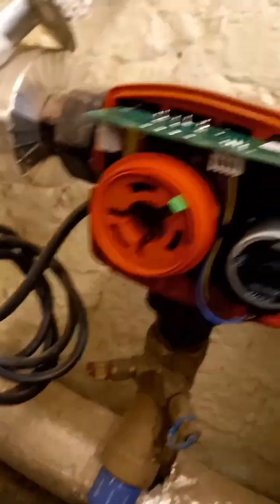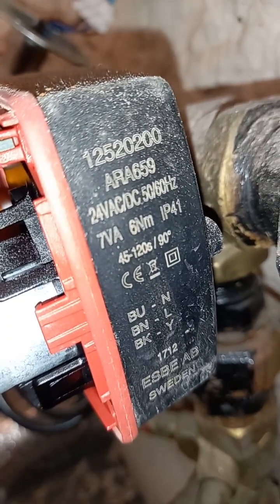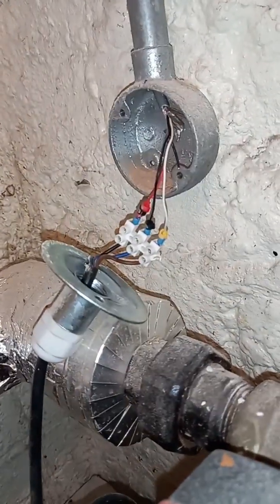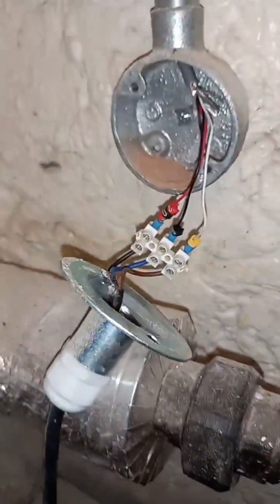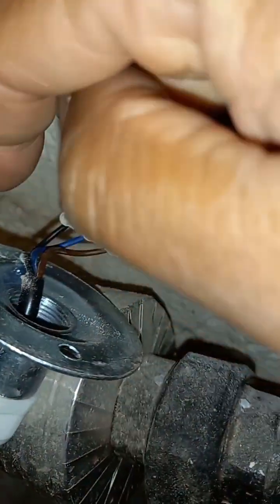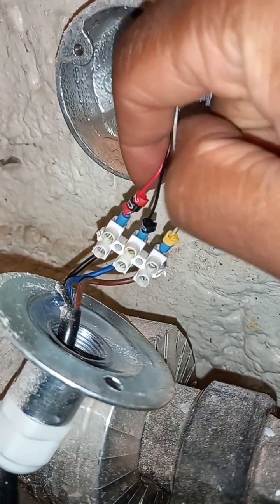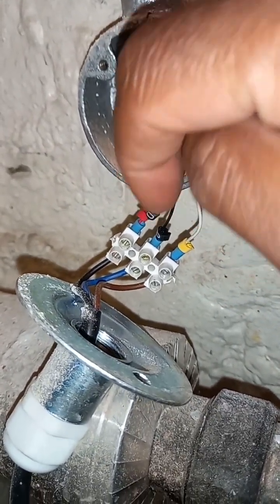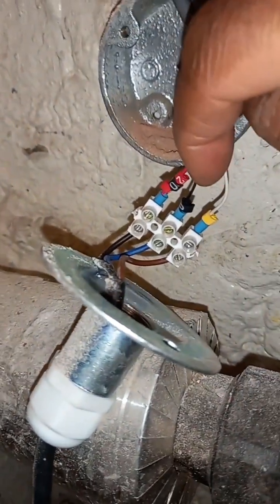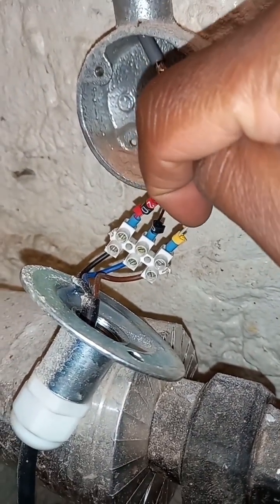Welcome to the commercial gas engineer channel. We are at our SP valve — you can see it here. Here are our wires. The black wire is our signal wire, so we get our 0 to 10 volts on here, which goes back to the BMS. The numbers here correspond inside the BMS.